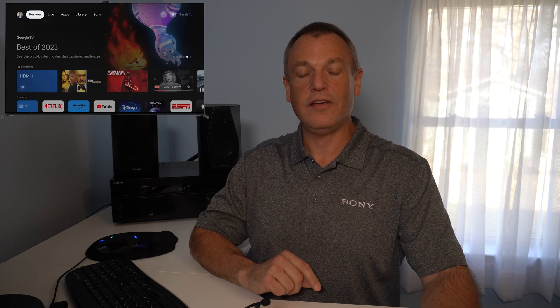Before we can set up OvrC, we do need to make a couple of quick changes here on the TV. So let's jump right into the TV menu and I'll show you how to make those changes. To set up for OvrC, we do need to apply a pre-shared key to the television. The fastest and easiest way is to go into the Custom Install dashboard.